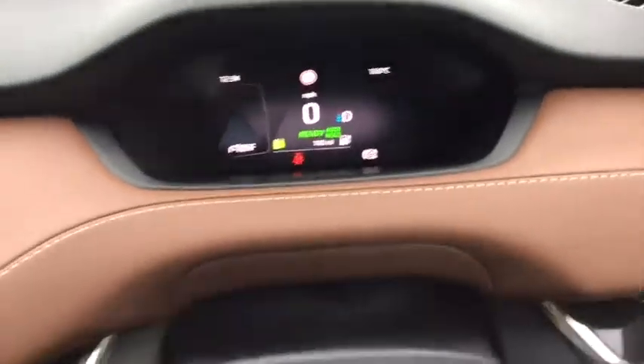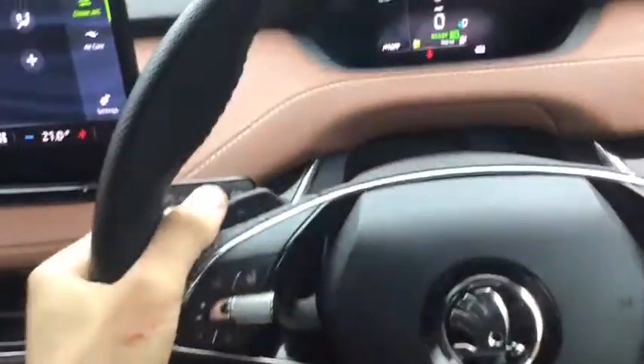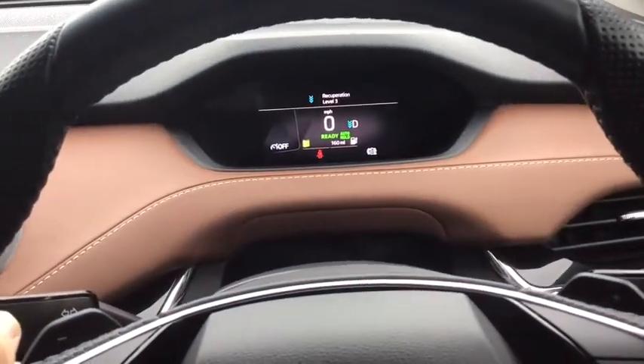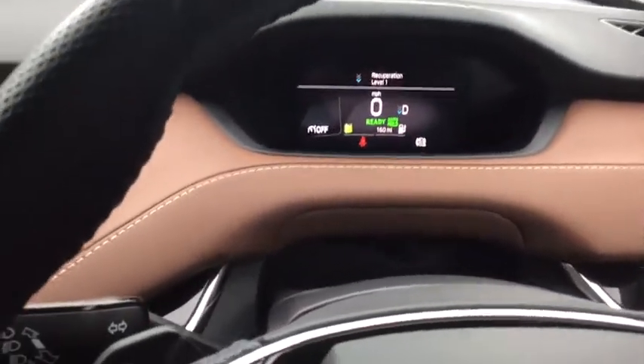160 mile range, as you can see. And on this lovely steering wheel we do have all the controls. Heated steering wheel. This increases or decreases recuperation - so how much engine braking you have while you're driving, how much resistance there is. Very handy.